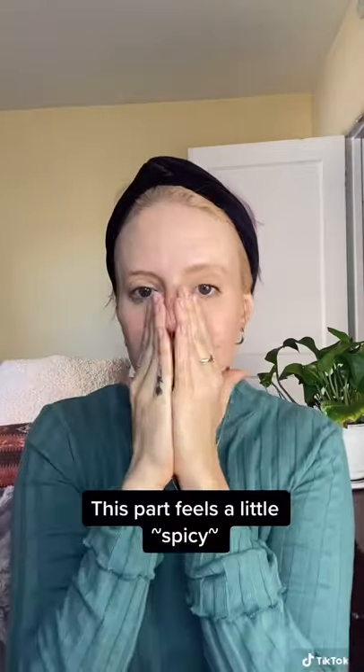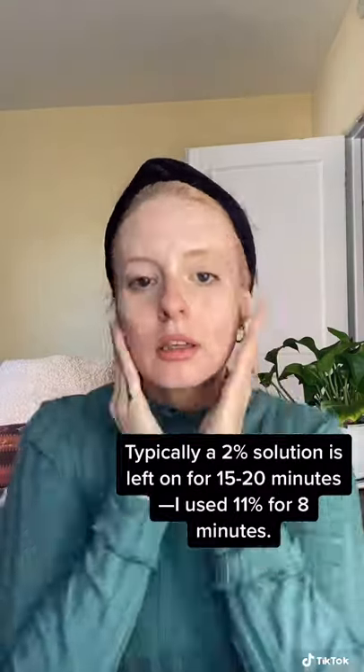Today I'm going to test it out. Time to wash my face. All clean. The first step is using a BHA or AHA toner. Acids help to loosen up dirt and debris in your pores, and because I'm using a stronger percentage, I'm going to leave this on for eight minutes.